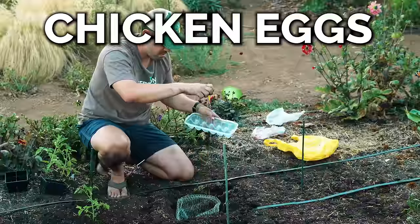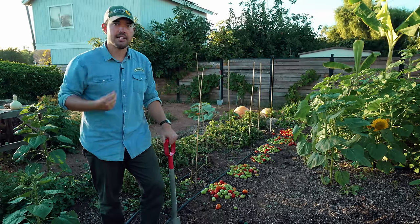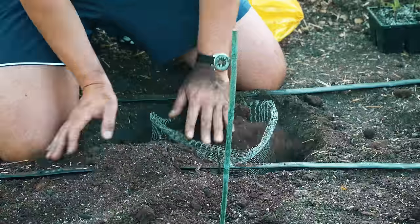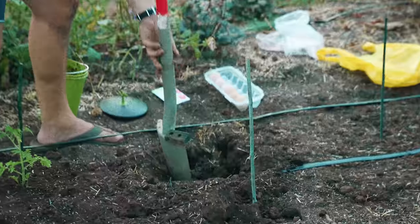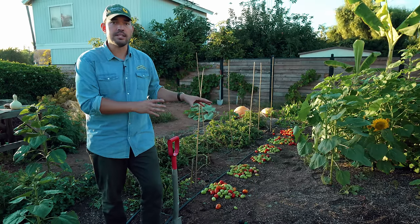What happens when you take the six most common food scraps and bury them underneath the exact same tomato, grown in the exact same conditions for the exact same amount of time? That's exactly what we did in this video. Burying food scraps directly into the garden to boost soil fertility is one of the most time-honored and classic techniques, but are all food scraps created equally, and is the way you bury them the same? That's what we wanted to find out.